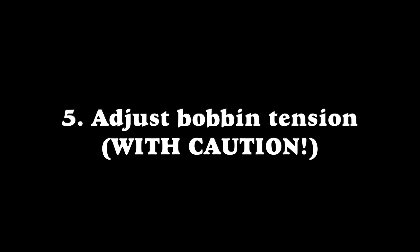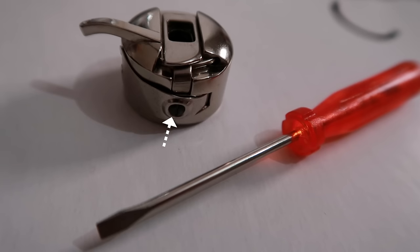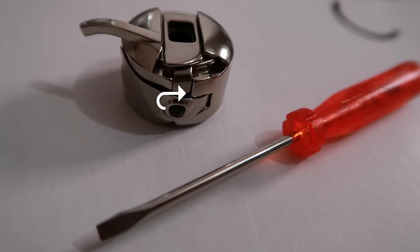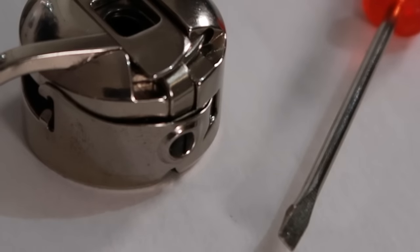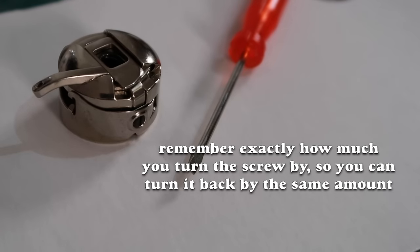Tip five: adjust the bobbin's tension — but only as a last resort, and be careful as you can mess up your bobbin. If your shirring isn't turning out right after trying all the other steps, turn the screw on your bobbin to the right to increase tension, or to the left to decrease it. Usually increasing it will solve most problems. When you turn the screw, remember exactly how much you turned it — such as one quarter of a full revolution — so you can return it to the same tension when you're finished shirring.